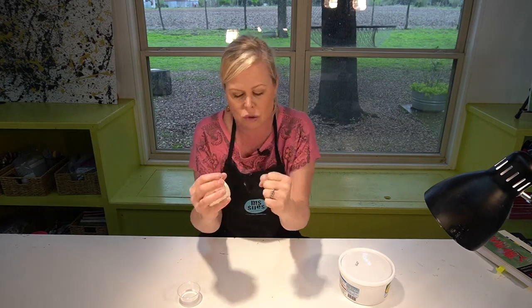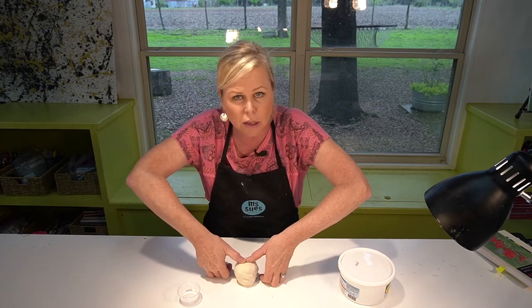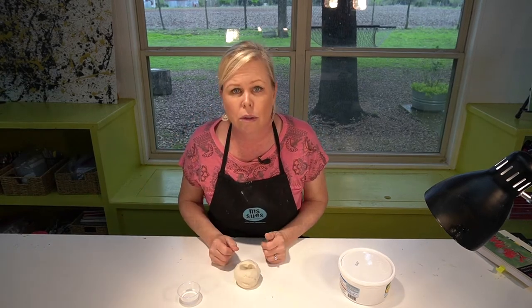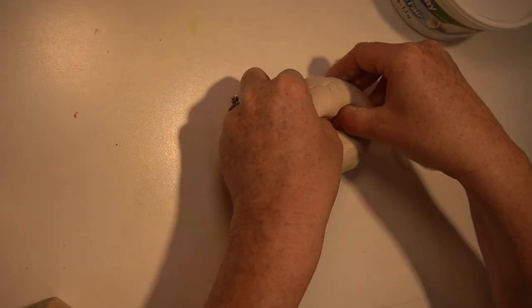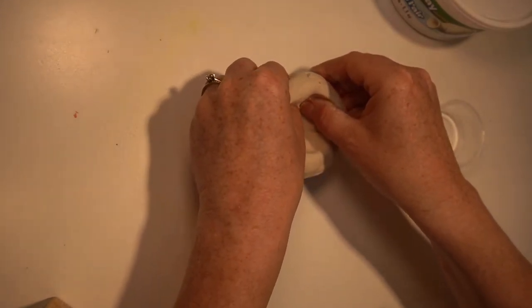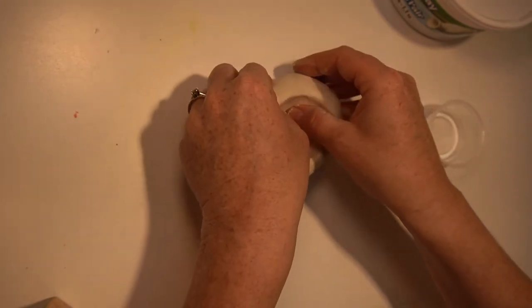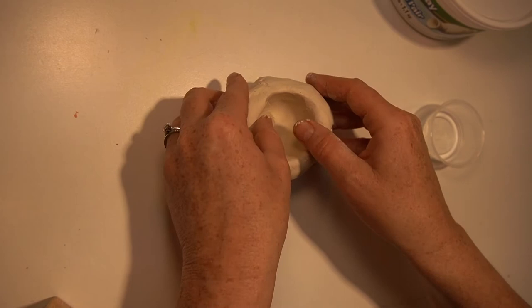Then what I'm gonna do — you're gonna have to have some strength here, so that's why being an artist is not for the weak. You're gonna have to kind of get on top of it a little bit and push in with your thumbs, but you don't want to go all the way through. Now I'm going to keep my thumbs in there and I'm gonna pinch the sides and I'm gonna turn — pinch and turn. And I'm also pushing on the bottom to make the pot a little bit deeper.